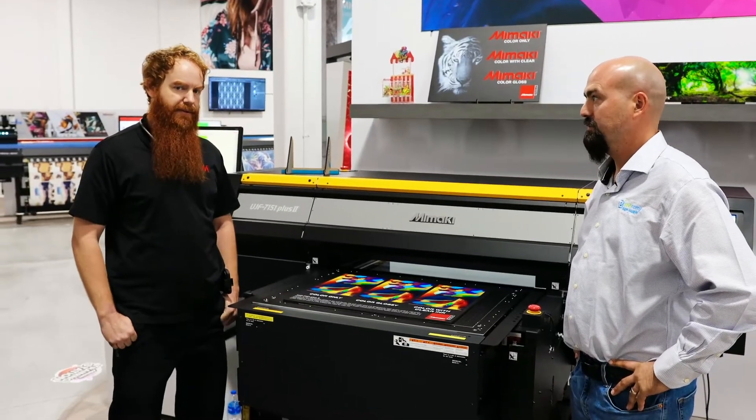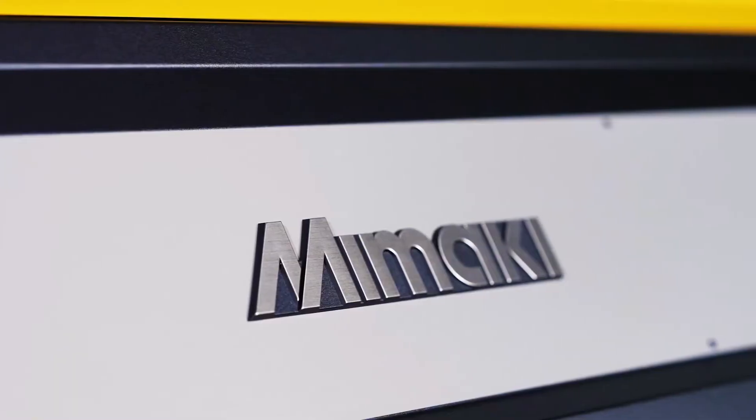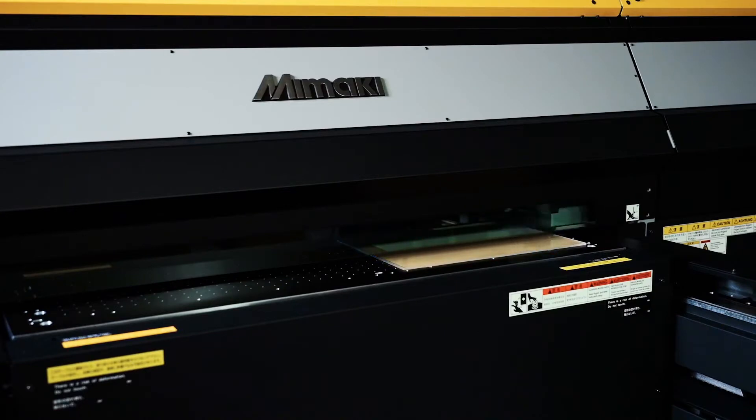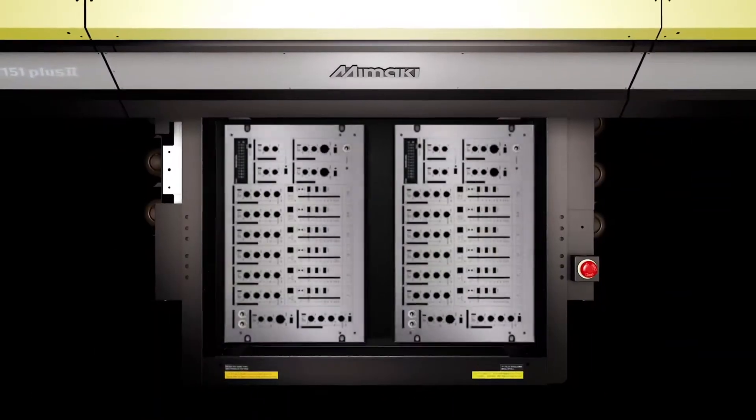It also has available silver ink, like the old 7151. Additionally, this machine has a higher intensity LED lamp installed, and that lamp control allows for clear glossy as well as color glossy printing.